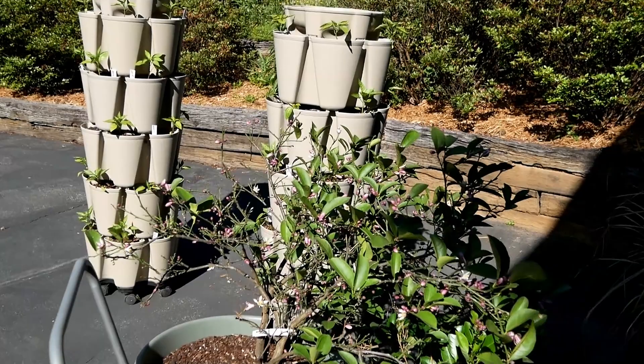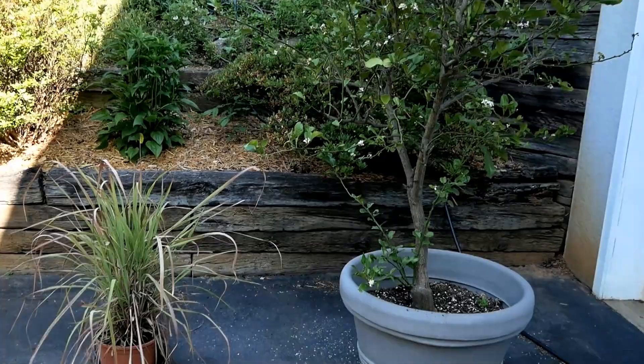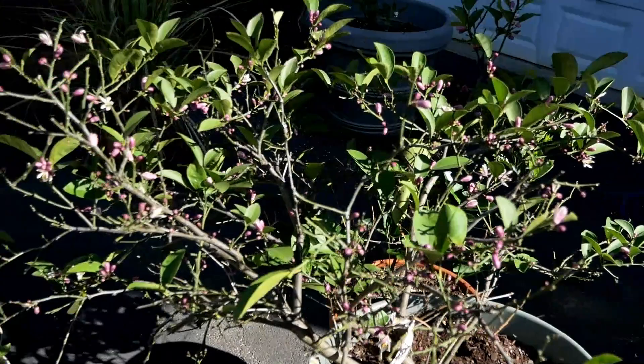Here are my pepper plants and my Meyer lemon tree — so many blooms, they smell wonderful. I love the smell of citrus blossoms. Over here is the kaffir lime tree with some lemongrass. The peppers are doing pretty good and taking off in growth; these are mostly red bells and jalapeños.